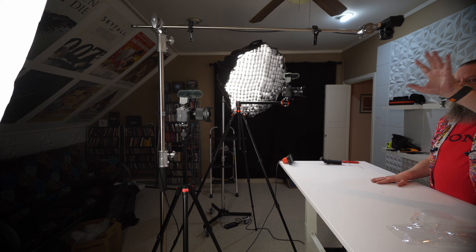I swapped out the LED panel for the bulb. This is the cheapest — this is the first lighting fixture I ever bought for the channel, way back when I was shooting in the garage. I can already tell I'm going to have to buy another one of these.